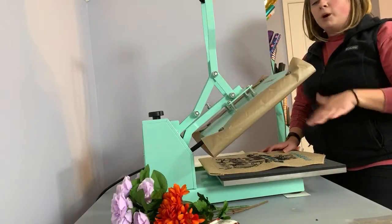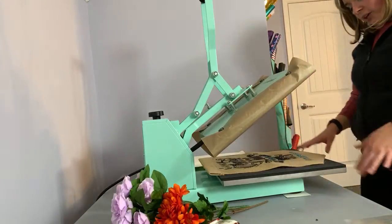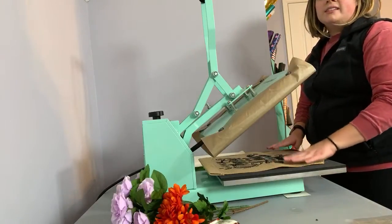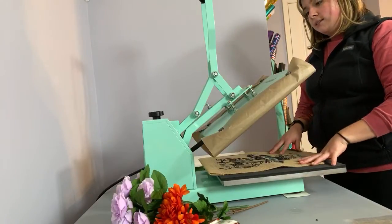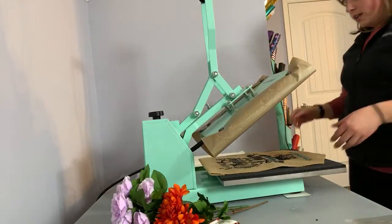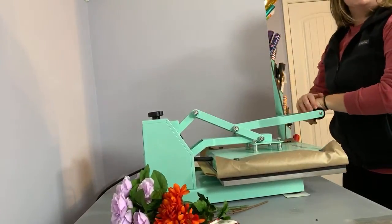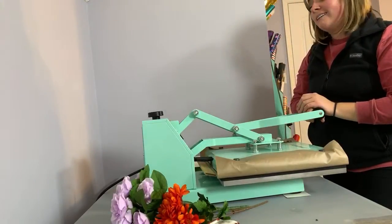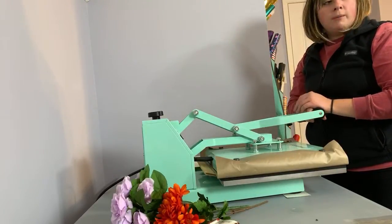After 40 seconds at 320 degrees, the flag is done. The back lining held up fine through pressing. If you're doing plain burlap weave without a lining on the back, make sure you put something behind it so ink doesn't come through. The ink is not permanent until you heat set it, so that step is really important.